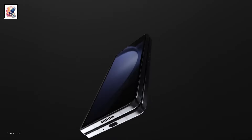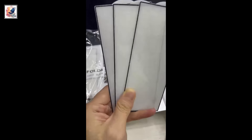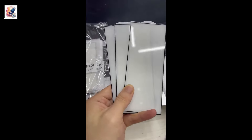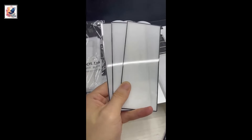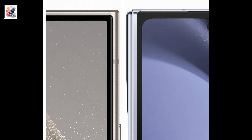New leaks suggest the Samsung Galaxy Z Fold 6 cover display design appears to be inspired by the Galaxy S24 Ultra. Samsung Insider posted a video of the alleged Galaxy Z Fold 6 screen glass, showcasing a squarish design with dish-rounded corners. Ice Universe also leaked the cover screen design through tempered film, indicating the S24 Ultra screen design could be seen in Samsung's next foldable phone.